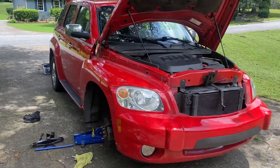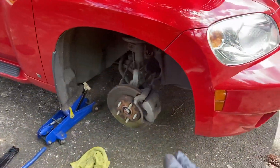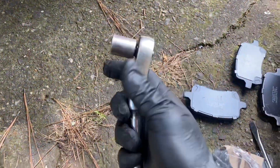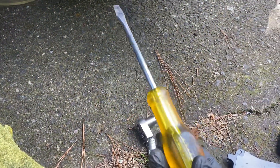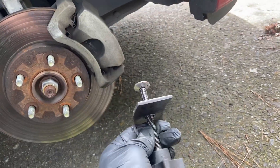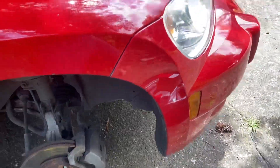All right guys, we got a 2006 Chevy HHR here. Let me show you how to replace your front brake pads. I got all my setup here: my ratchet with a 14 millimeter socket, a flat screwdriver so we can pry out the old brake pads, a metal toothbrush, and a caliper piston compressor.